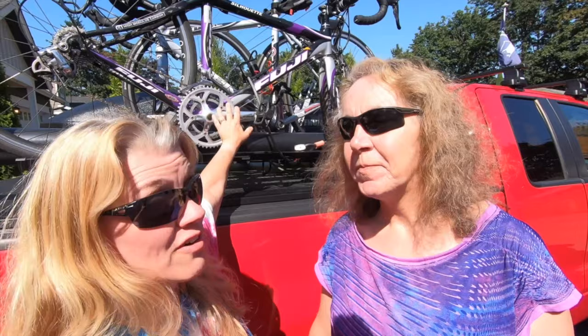Hey, I'm Angie. I'm Rhonda. And we're Adventures in No Madness. Right now we've got our bikes on the back of our truck and it's just not quite working out with us. So we're going to explain why and we're going to move these bikes to the back of the RV.